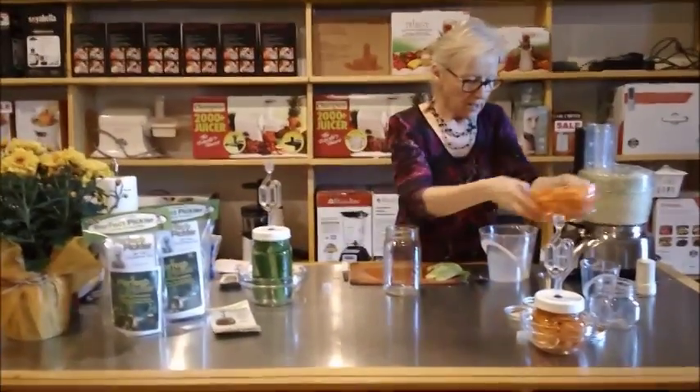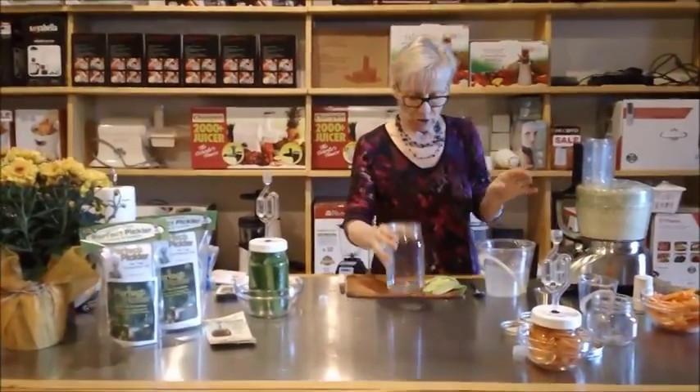So now we're going to do our cabbage and make sort of a sauerkraut — a fermented cabbage. With this one we're going to use a large jar again.